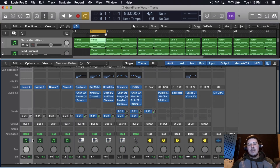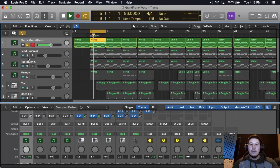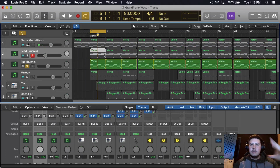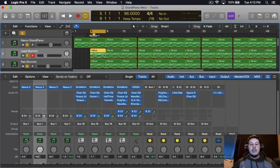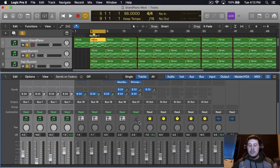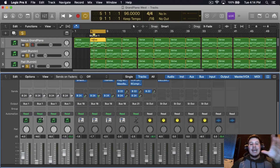I buss everything to one specific fader. I grab all the pianos — I have three pianos layered: the first one is the grand piano, then I have a lead stacked up with the same chords, and then a pad also stacked within the other two instruments, and lastly the melody, which uses the same instrument as the grand piano. I buss all those to bus one. Then I grab all the drums and buss them to another, and the 808 to another. So the whole beat is controlled with three knobs: pianos, drums, and 808.